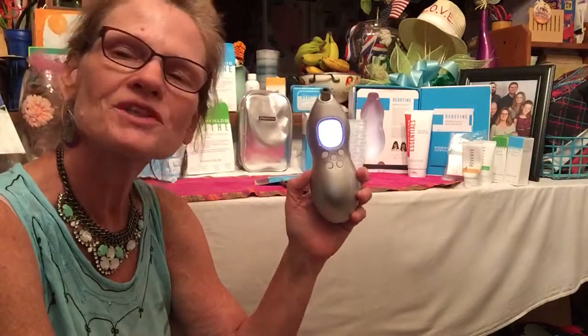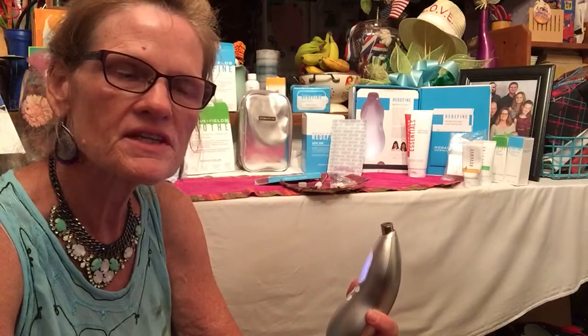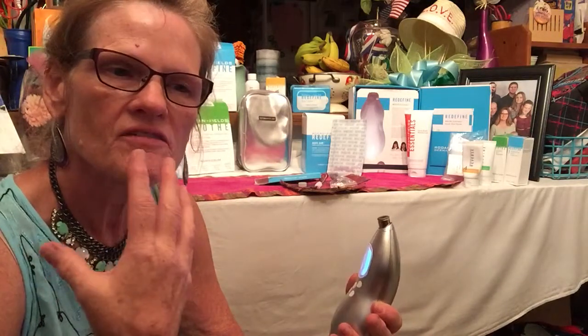Hi, I'm Sharon Chandler. I'm an independent consultant with Rodan and Fields, and we have a great skin care line that covers many individual needs, such as anti-aging, dark marks, and sun-damaged skin.